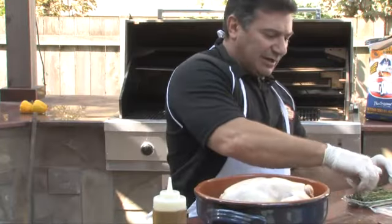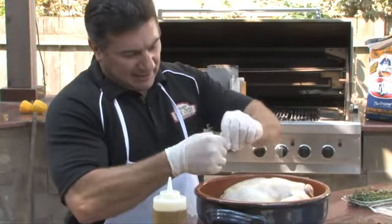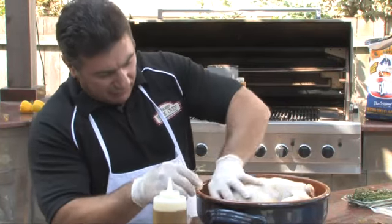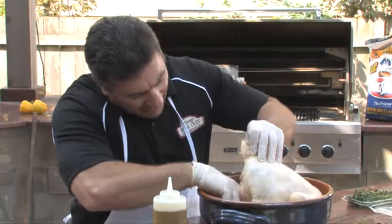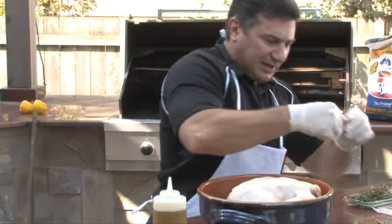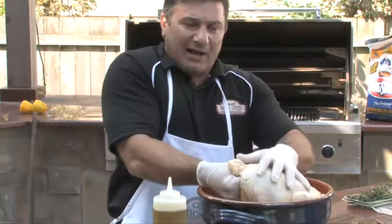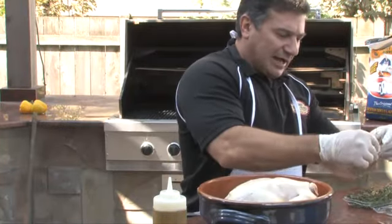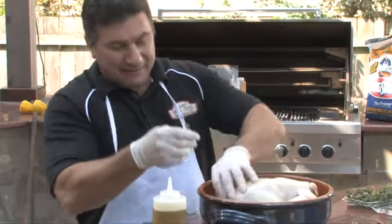Next, what I like to do is take fresh thyme and actually just use the whole sprig. I'll put about five or six of these sprigs inside the cavity, rubbing it around inside giving it a nice coating. This is going to allow the flavors to emanate from the inside out.